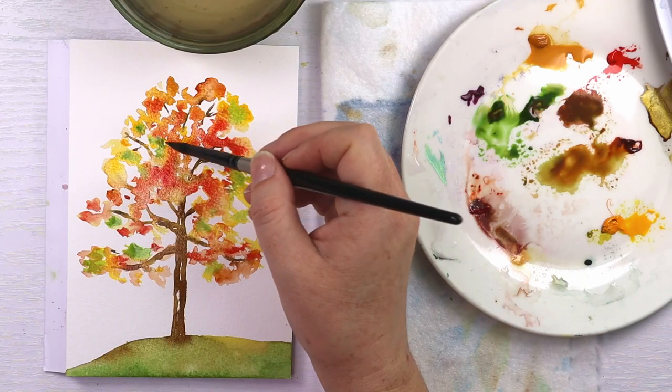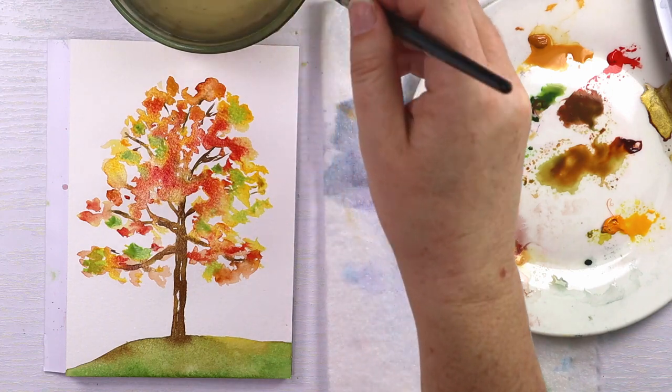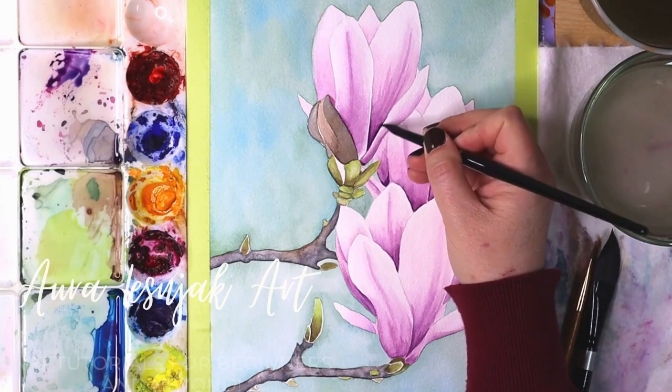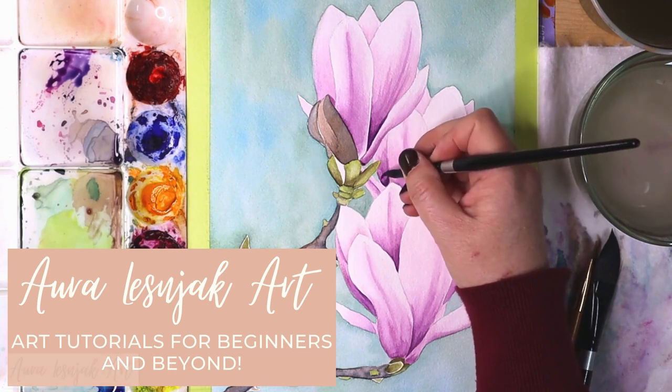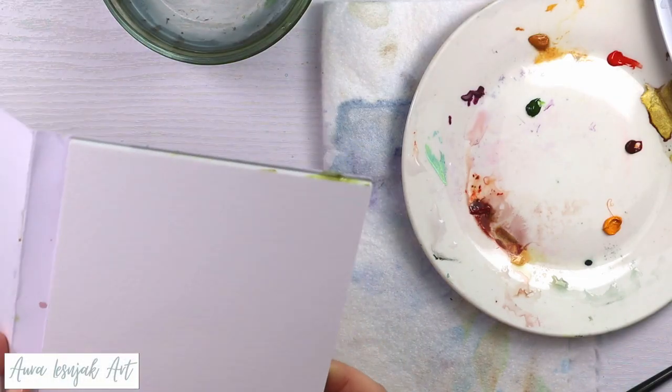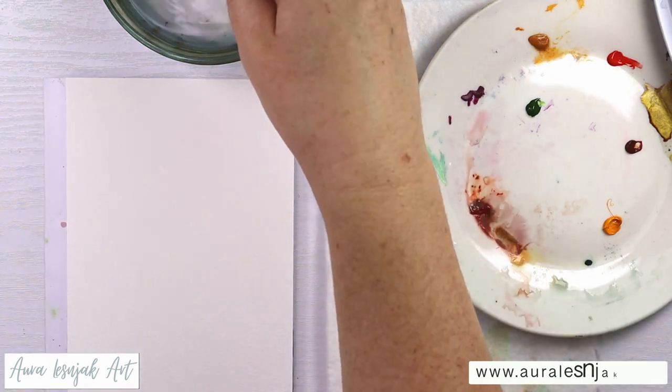Hello friends, in this video I'm going to show you a super simple autumn tree that you can paint. So let's get started. I'm using my Fabriano cold press watercolor block and I will have all the supplies I used in the video description.